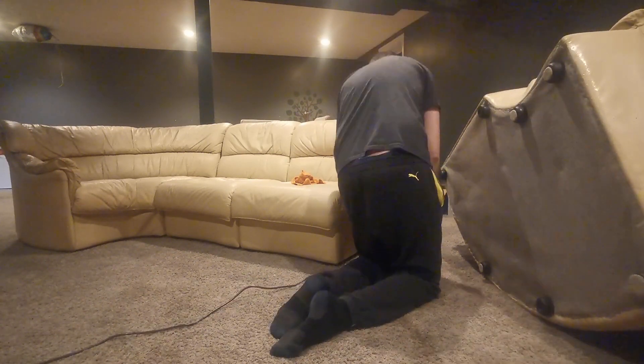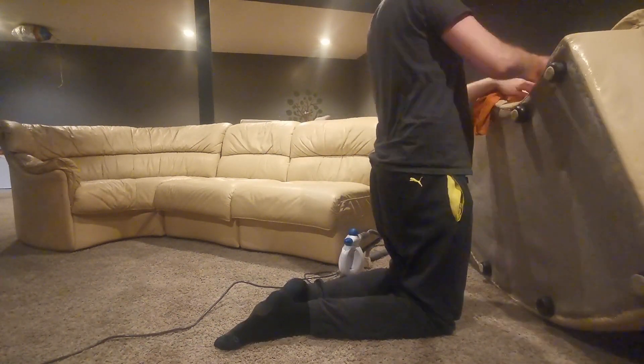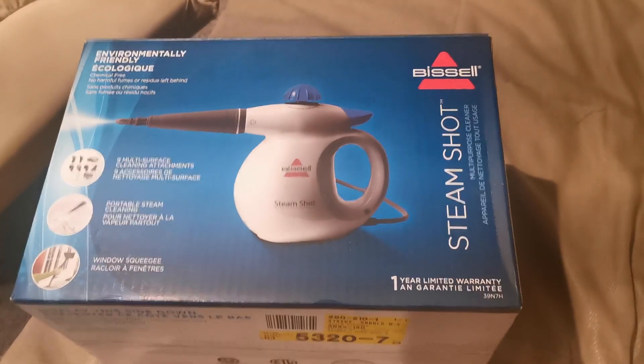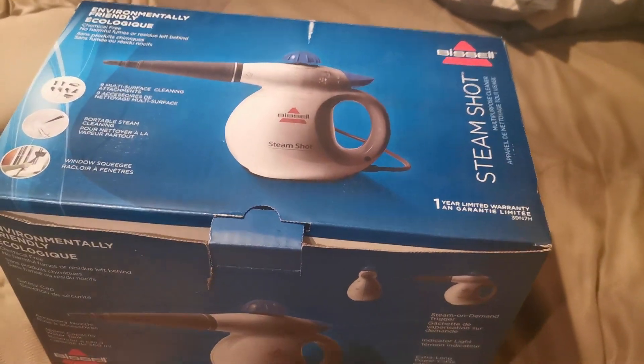Overall, it's a really great little unit — very effective in getting stains out and cleaning surfaces. It would be really good to use on hard surfaces and smaller items. If you want to clean a couch or carpet, I would recommend using a bigger unit. But for small jobs, this is a perfect little cleaner that just uses steam — no chemicals — and a great little tool.